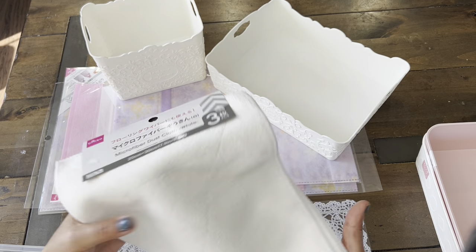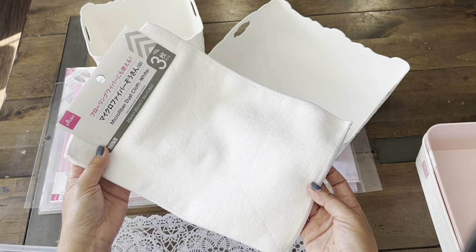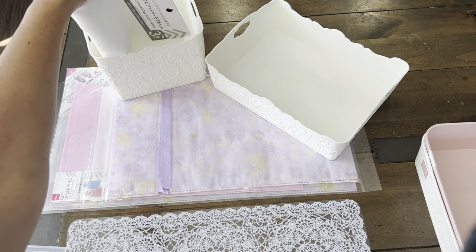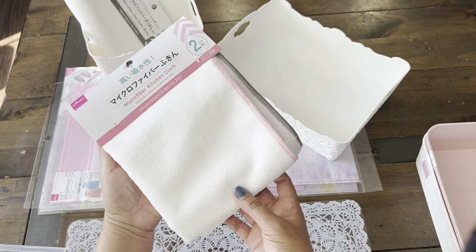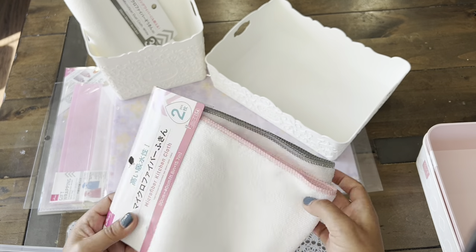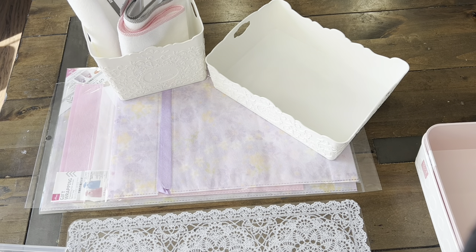So here are the towels and you get a set of three for $1.75. They really absorb a lot of water. So then we just fold them and put them in there — I usually roll them. And we have the larger kitchen towels here for a set of two, and these are awesome to use.